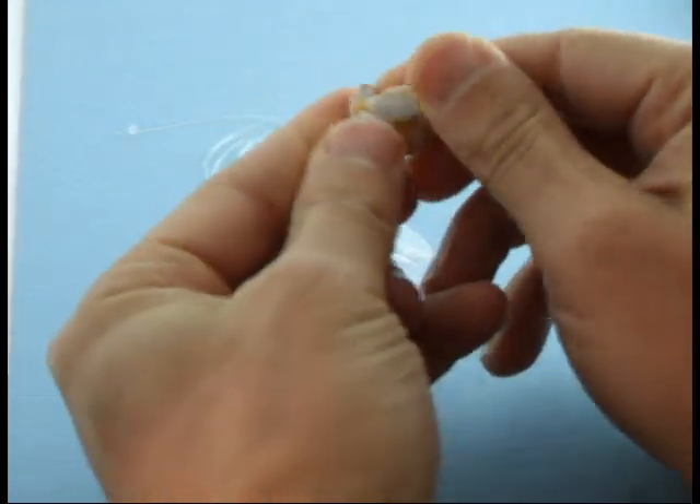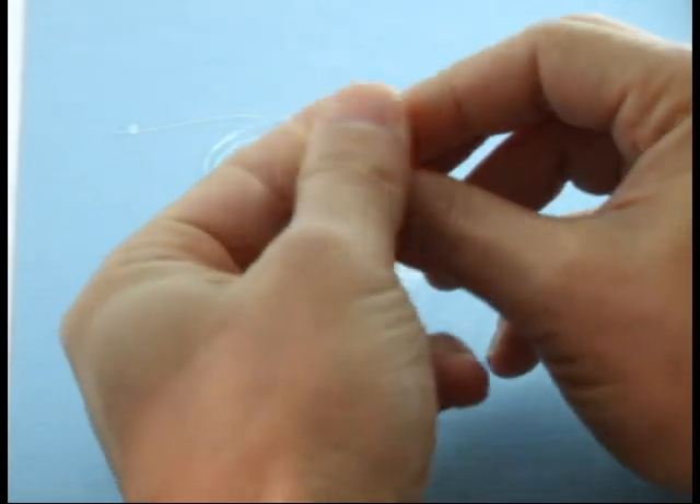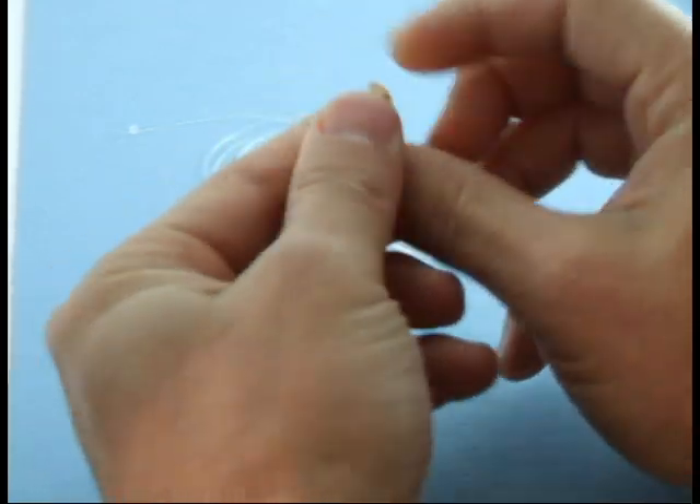Try to combine the materials until a uniform color is achieved. You don't want any marbling or streaking of colors because this will prevent the putty from fully setting. Your mixing time should be no longer than one minute.